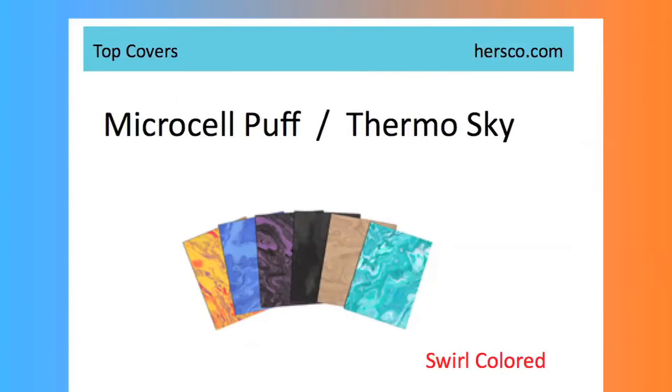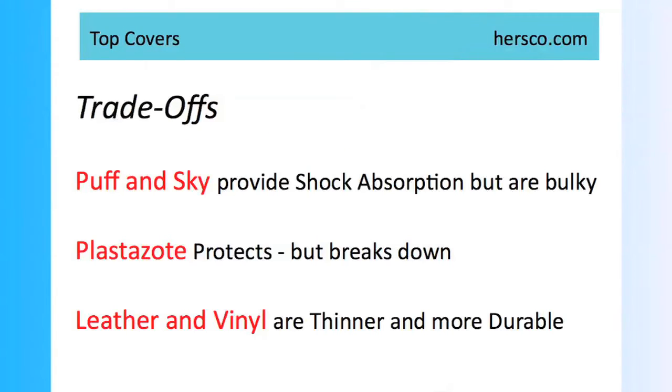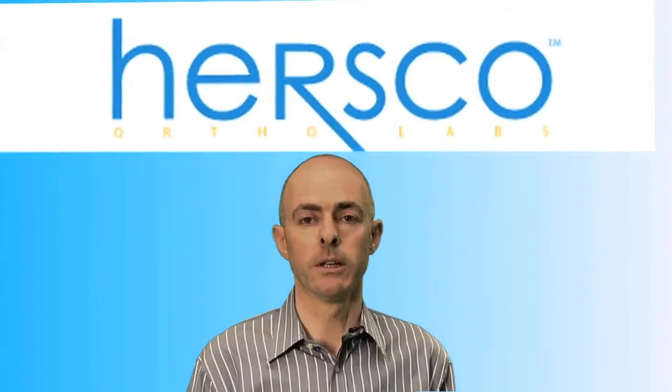However, they do take up room inside the shoe. Thinner materials, such as vinyls or leathers, are very durable, and they're excellent in orthotics where space is going to be an issue, such as when the patient will wear primarily dress shoes or slip-ons or loafers.